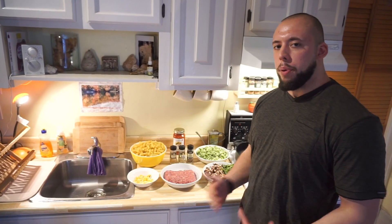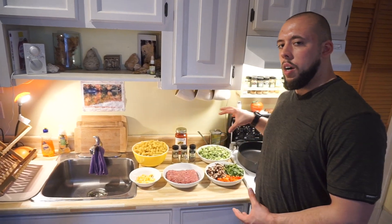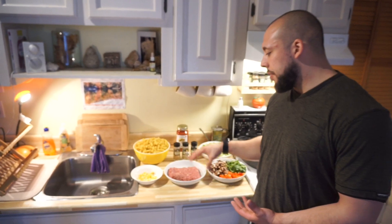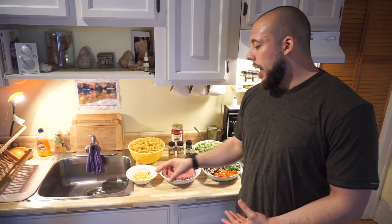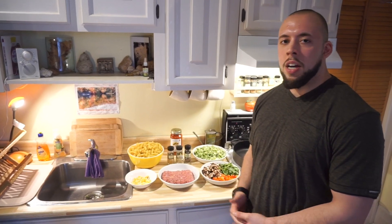As far as the prices are concerned, for these four vegetables right here it costs about under $10. For this amount of pasta, it costs $1.50. This meat actually costs $5, but I got it for 30% off, so it came up to around $3.50. The spices were cheap as well. We bought a brick of cheese which was $6, and this is about one-tenth of that. So as you can see, I didn't break the bank with this meal.